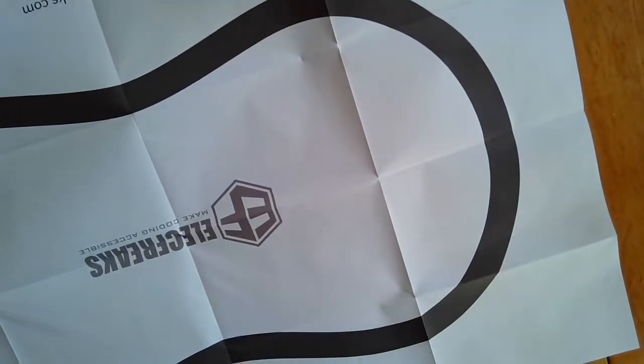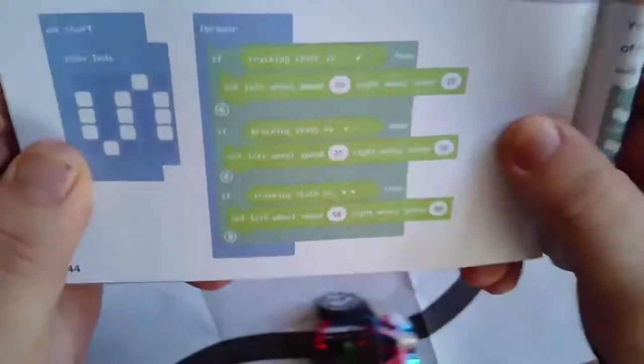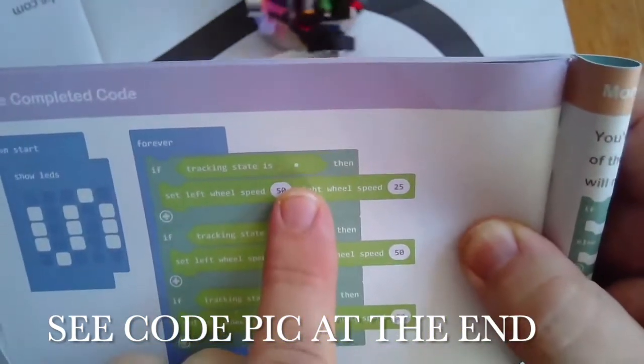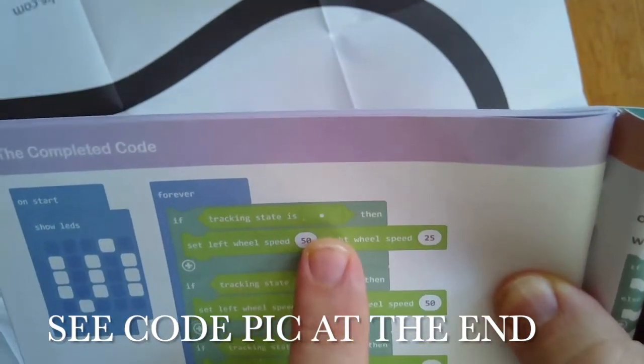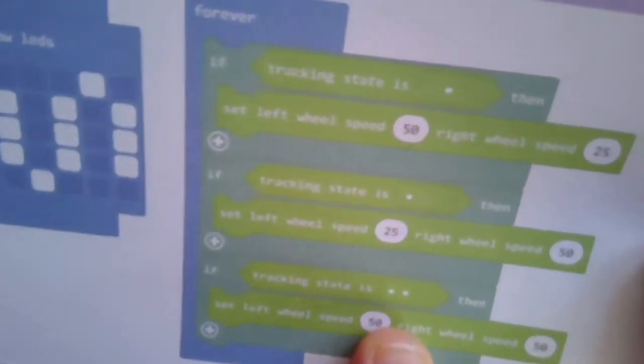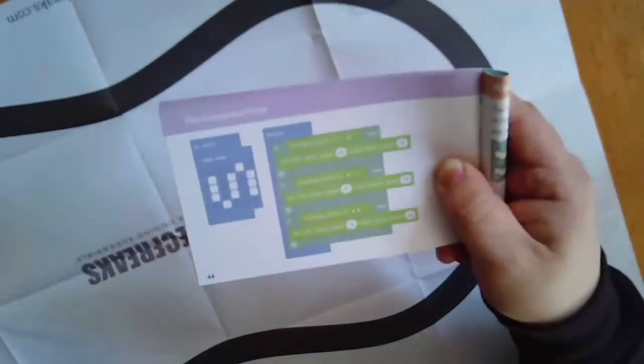The code is pretty easy — you go and get the extensions in MakeCode and then use the track ones. The track has dots you configure: one dot off, one on means it will be looking at the left track sensor, and the opposite for the other wheel. The second condition is when it's all black, making it go forward. You can see the speed on each wheel is different — setting the left wheel to 50 and right wheel to 25 gives it more of a right turn.